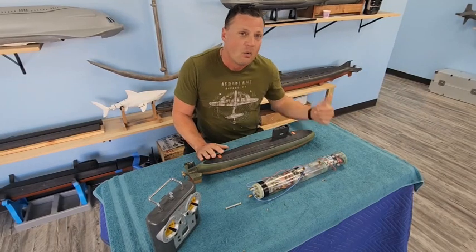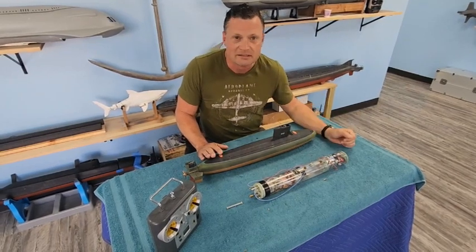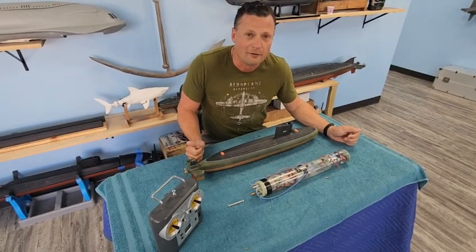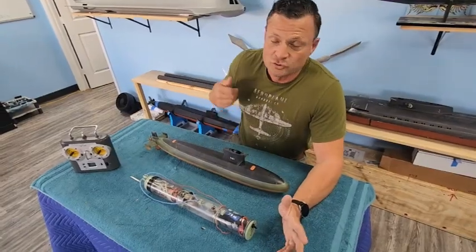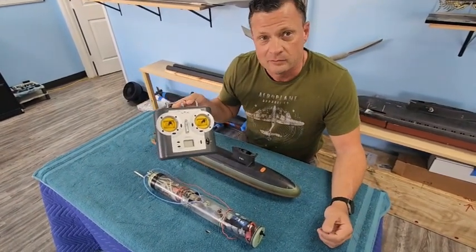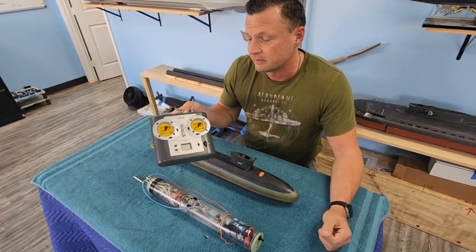I'm going to take a few minutes, walk you through the boat, show you how this is installed, and we're going to finish things off showing you how she performs in the pool. So let's start at the controls of the boat. We're running a VEX low frequency six channel radio system to control this particular RC submarine.